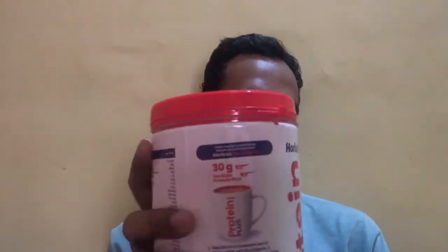Today we are going to review the Holix Protein Plus for Men. The net weight is 400 grams and it comes nicely packaged in a plastic bottle container. Right on top is the Holix branding, then the name of the product — Protein Plus. This energy drink powder from Holix is a mix of three proteins: whey, calcium casein, and soy protein. It is a scientifically designed high protein drink.